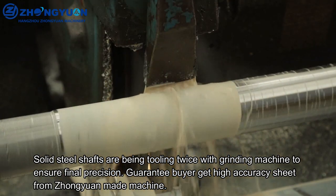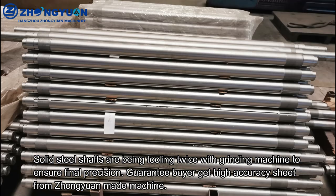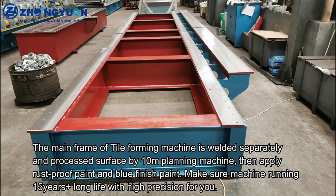Solid steel shafts are tooled twice with a grinding machine to ensure final precision, guaranteeing buyers get high-accuracy sheet from Zhongyuan-made machines. The main frame is welded separately and processed by a 10M planning machine, then rust-proof paint and blue finish paint are applied to ensure a machine lifetime of 15 years or more.